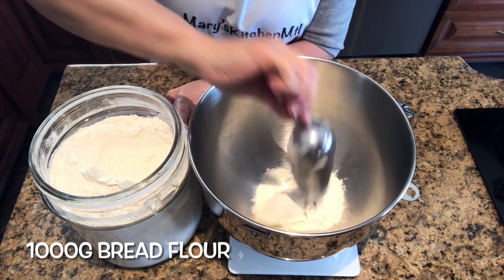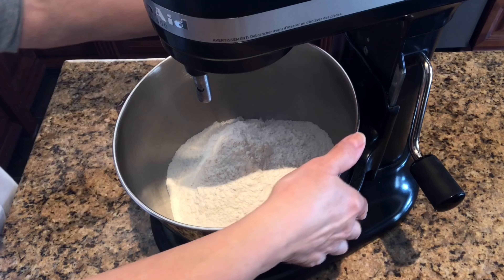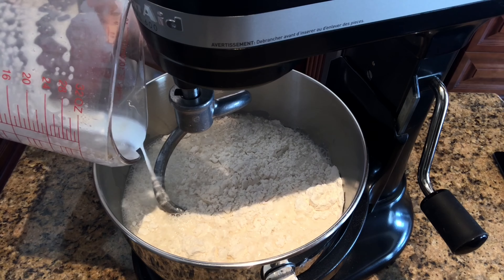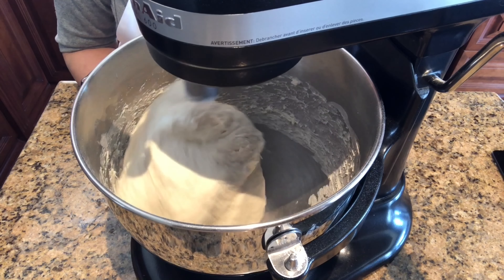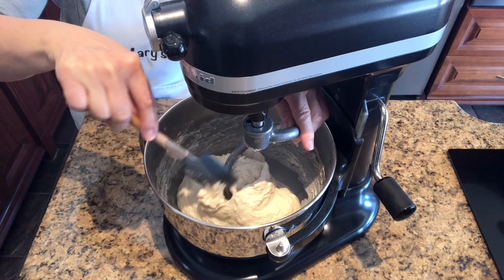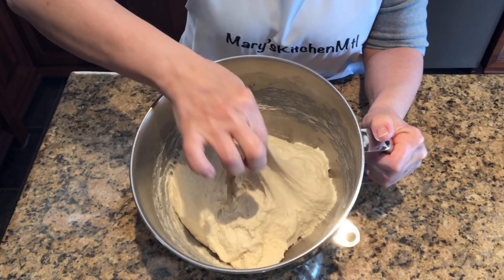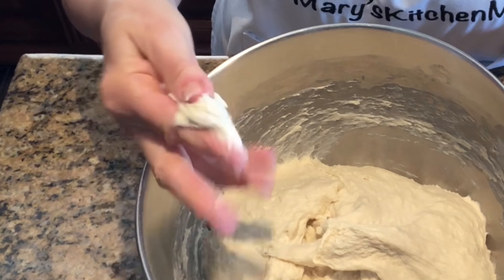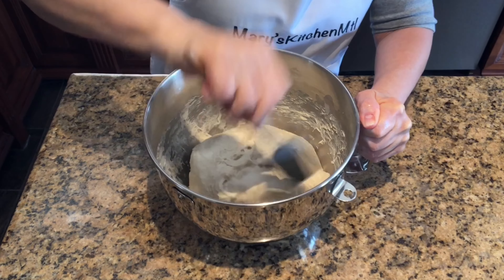Weigh 1000 grams of bread flour inside your stand mixer bowl. Place the bowl on the stand and attach the dough hook. Add the starter water and begin to mix. Mix the dough for five minutes until it comes together. Once the dough comes together, remove the hook and the bowl from the stand — the dough should be elastic and sticky. Use a rubber spatula to scrape down the sides of the bowl, cover the dough with a kitchen towel, and let it autolyse for one hour at room temperature.